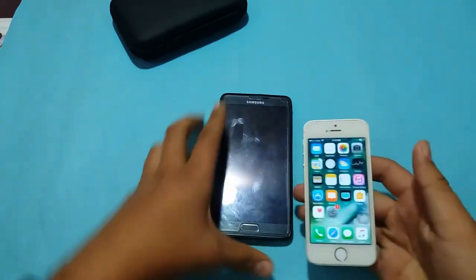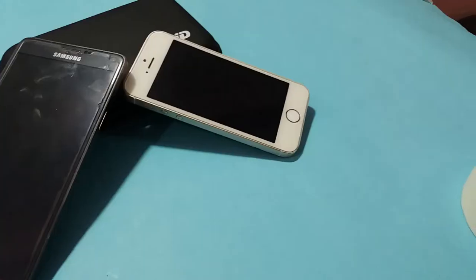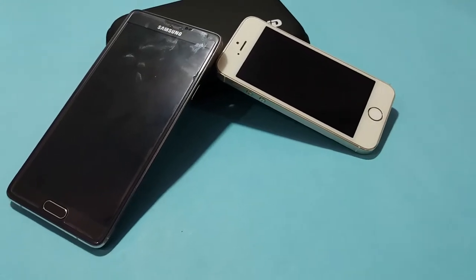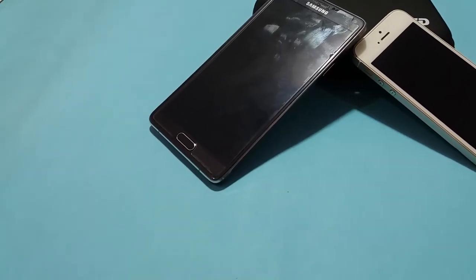Let me bring my Note 4 in front for a comparison. The iPhone 5s is a really short device compared to the Note 4, which was launched around the same year. It looks really small in front of the Note 4.